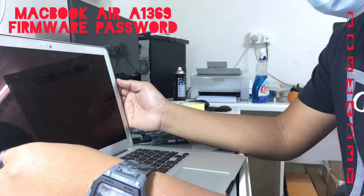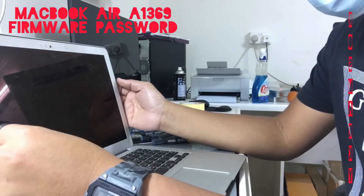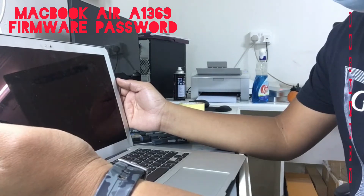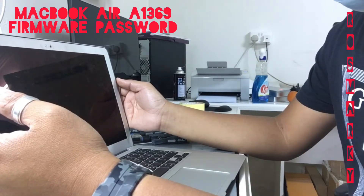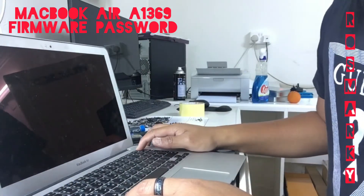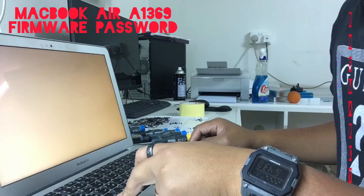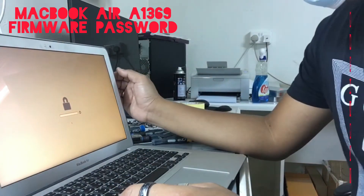Today we will be fixing a device that has a firmware passcode. The problem with a firmware passcode is you cannot put any SSD or hard drive into the device to make it work, because the firmware passcode will appear. When you press the Alt/Option key to check if there's a hard disk or storage device, there's nothing — it will appear blank.